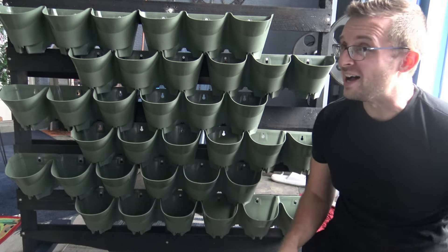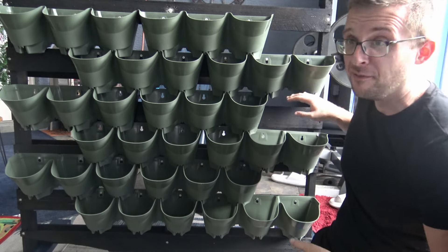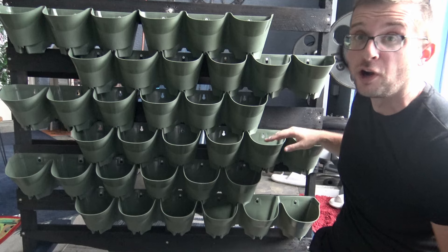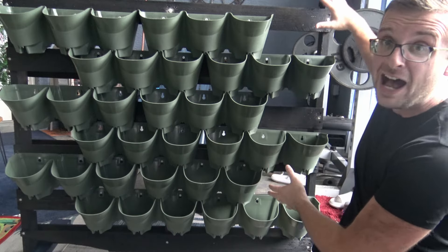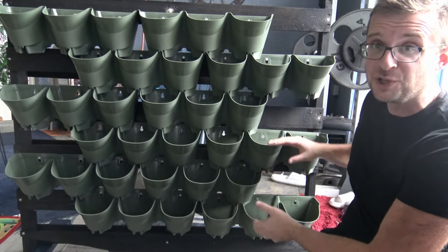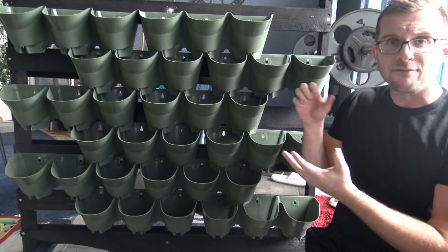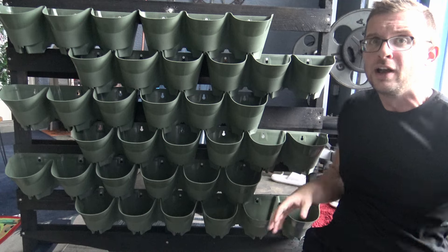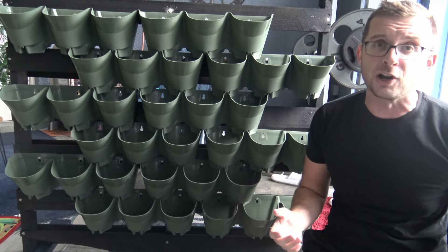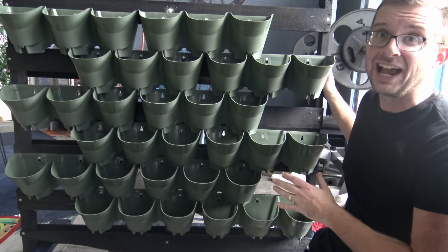I managed to get all the rows of pots in. The top level and second level I screwed right into the pallet. The third and fourth levels are floating, but the fifth and sixth — the bottom two — are screwed in as well. So the top is super secured, the bottom is super secured, and the two middle rows are packed in so neatly they basically lock into one another and they're not going anywhere. This plan worked out exactly like I had hoped.